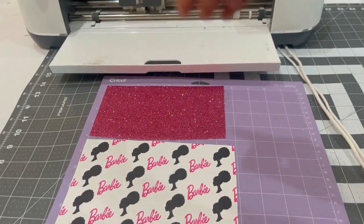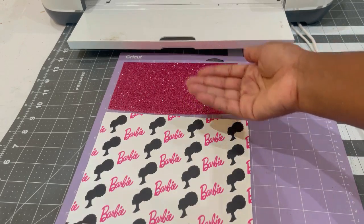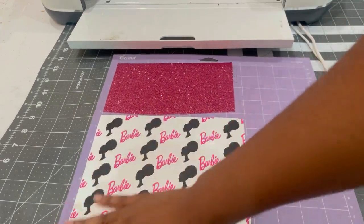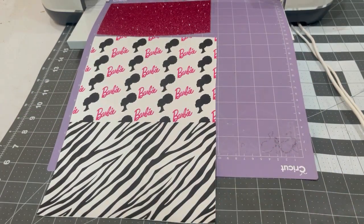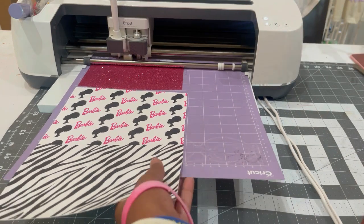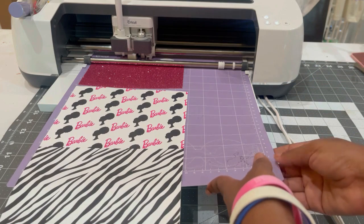I adjusted all of the wheels to the right side of the Cricut machine because of the way I placed the faux leather onto the mat — the printed side and the glitter side facing upwards — and I didn't want any mishaps when loading and cutting. I'm going to load in my mat, click on the blinking arrow, then click on the C once it starts blinking for cutting, and we're going to cut this out and see how it does.